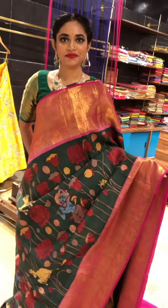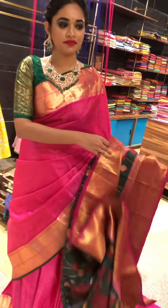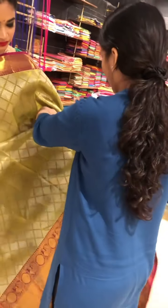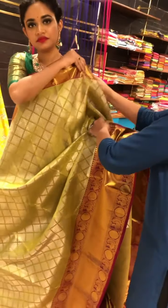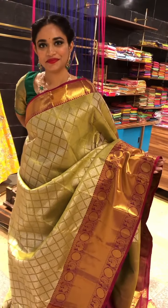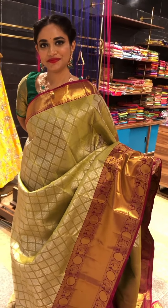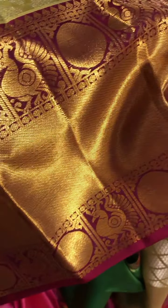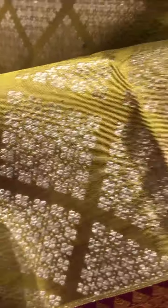Going to the next saree, we have a beautiful mehendi green and reddish maroon colour combination. This is a reddish maroon border with a beautiful golden zari weaving with peacock design and chakras. And the body has got a nice silver colour design with beautiful floral design.